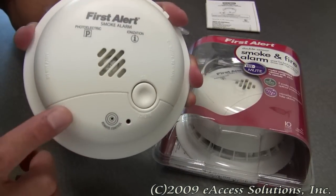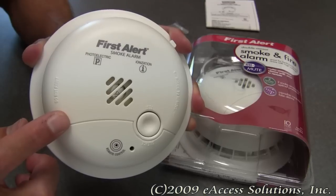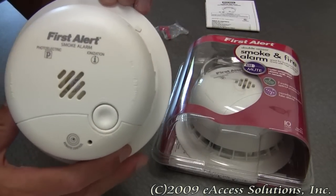This alarm also has a loud 85 decibel alarm, as you just heard a small sample of. And of course it has the FirstAlert 10-year limited warranty.